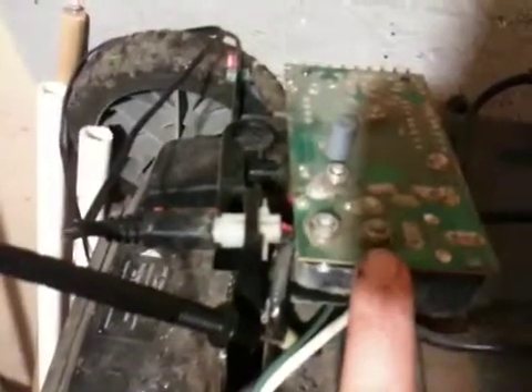Here's the charge controller that's on it — you can see I've got it plugged in right now, it's charging up. This is the charge controller. The one that was on it wasn't working — the LEDs weren't working — but it was charging and I kind of liked having the lights.